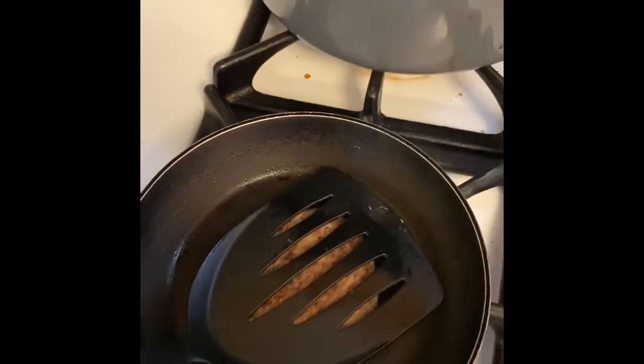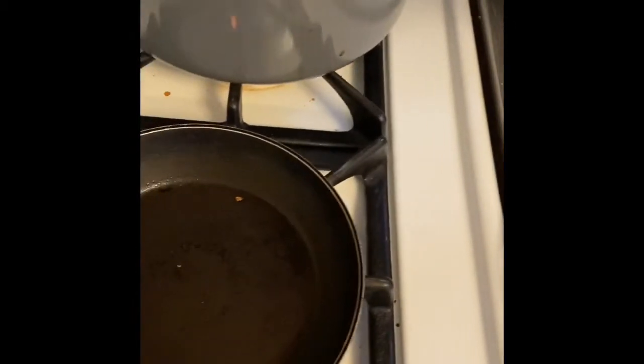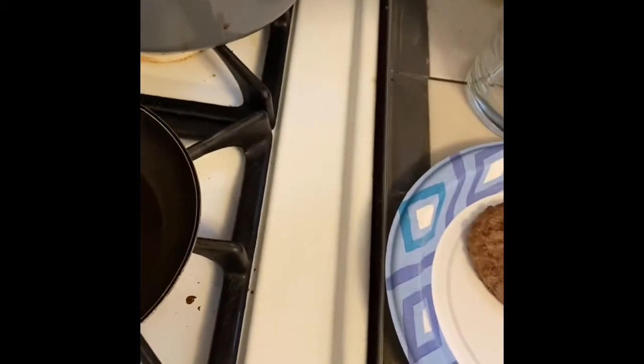Alright, my sausage is done. I like mine browned, so I let it cook a little longer. I'm gonna put that to the side, wipe out my pan, and then fry up the egg and the pancakes.